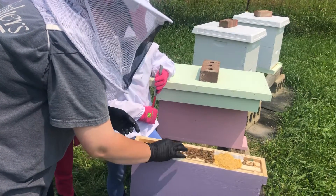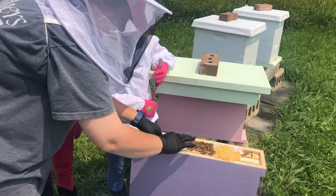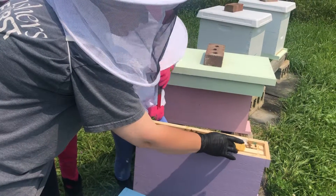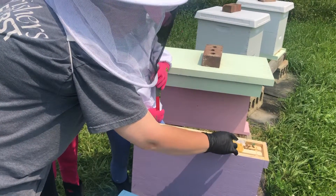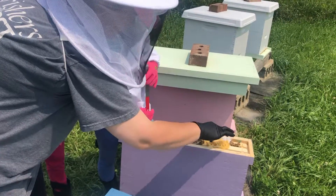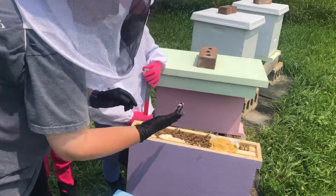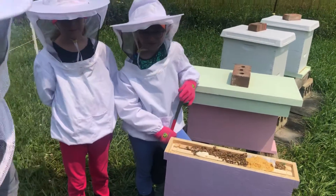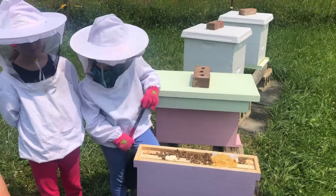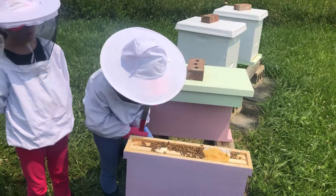So is the queen candy for them to make queens? They're climbing on it. Watch your head. So the queen candy's there for them to make queens? You're putting some queen candy on it. I'm just trying to get it off of the side, so when I put the thingy off. Why are they crawling all over it?